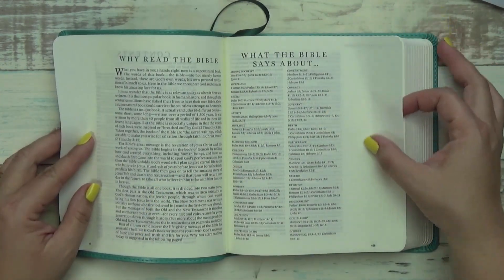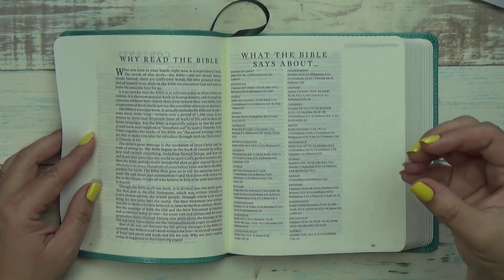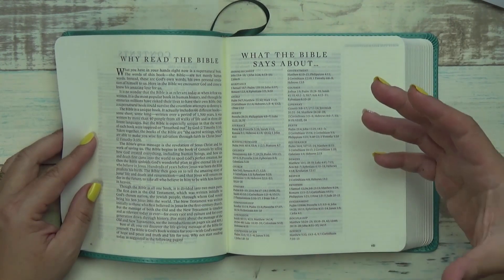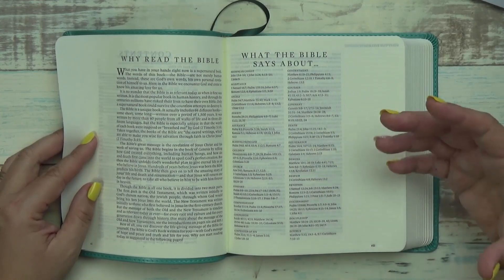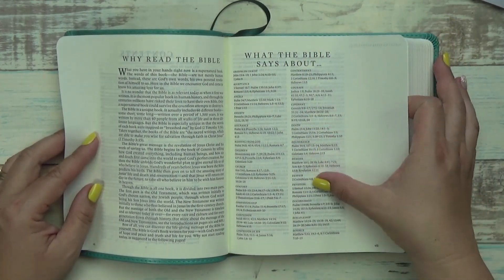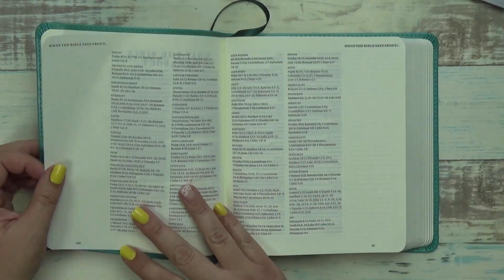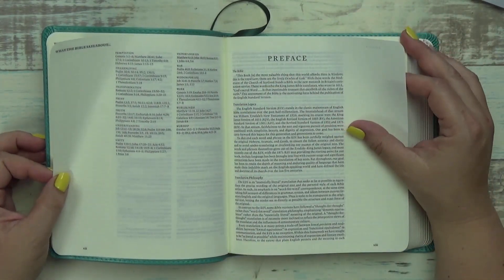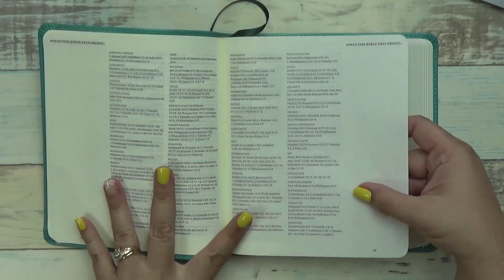It gives you a little bit about what the Bible says about certain things. So if you're struggling with blessings, want to learn more about children, what to do when you're in despair, what the Bible says about discernment - there are topics here for you. You can just go under that section and go directly to that verse. There are quite a few topics in here, so that's nice.